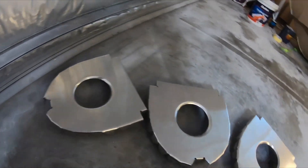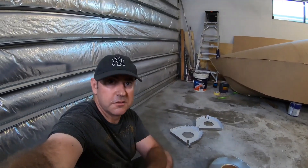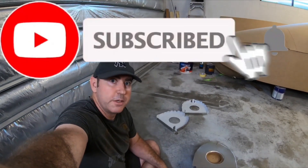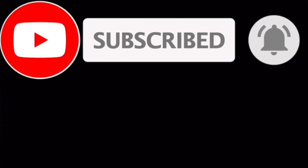There's the three ribs done. If you like these videos, hit that like, subscribe, and ring that bell, and I'll catch you on the next one.